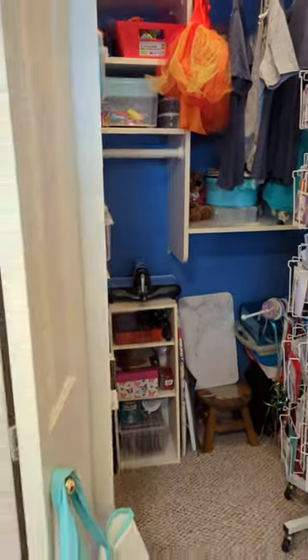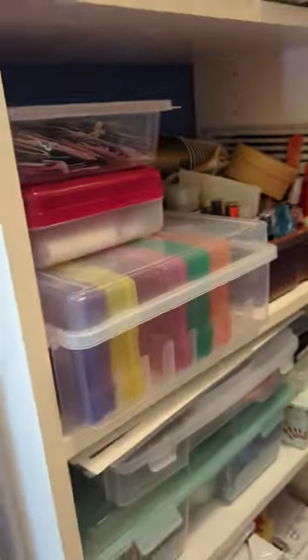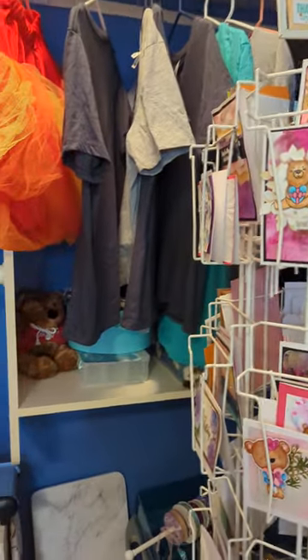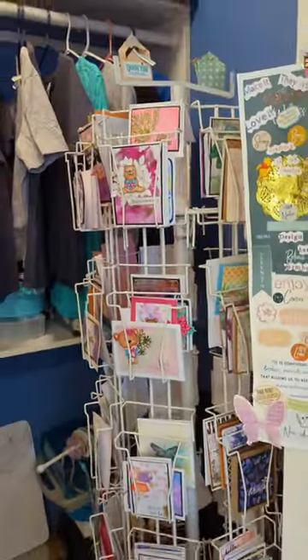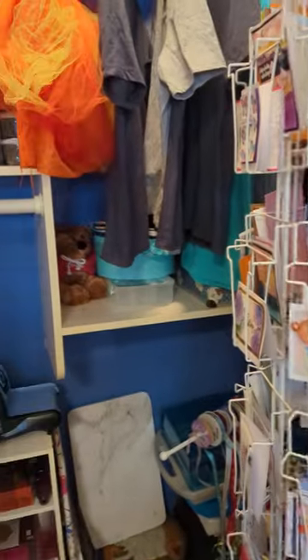Over here is the walk-in closet. When you come in here, it has all these shelves — I have so much storage in this closet, it's wonderful. I have a project box here, my spray box up there, and extra t-shirts to iron on.